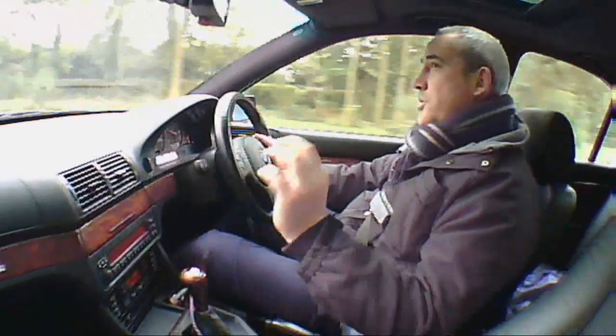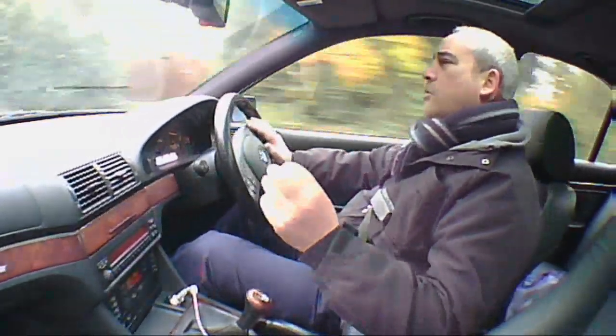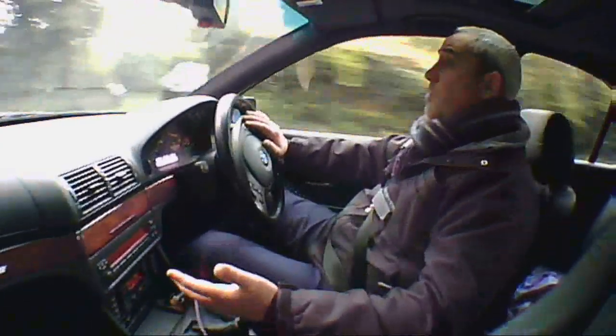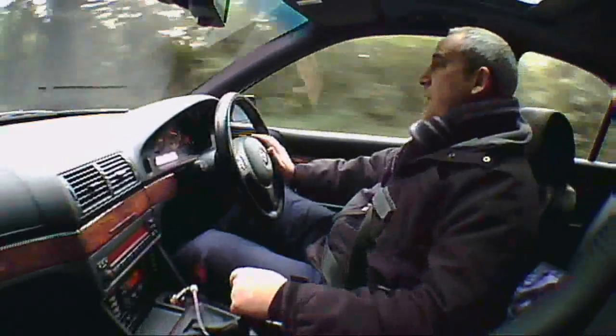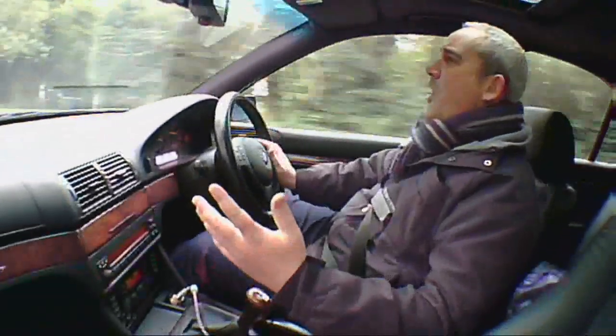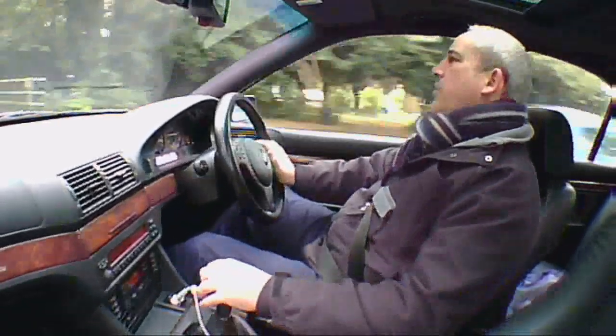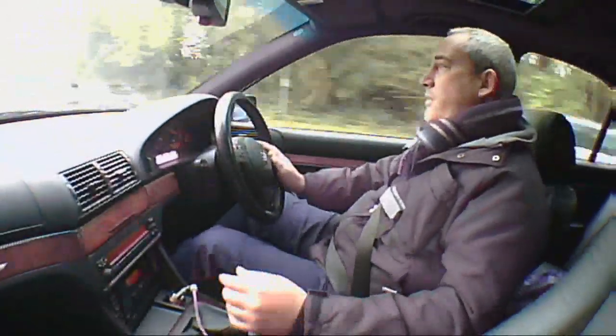The rear-view vision is okay. The headrests do obstruct a lot of the vision, and if you had three people in the back, personally I don't think you'd see much at all. The wing mirrors aren't bad — they're a little bit small. I think they could be a bit wider, and I don't really think it would sacrifice that much aerodynamics to have larger mirrors.